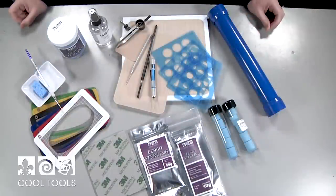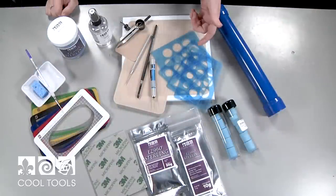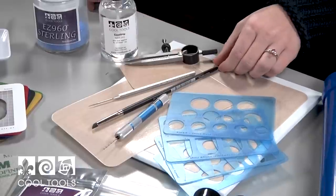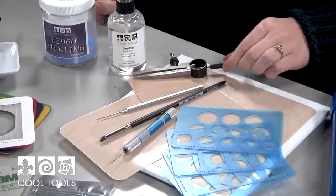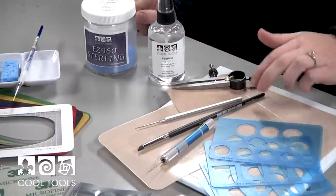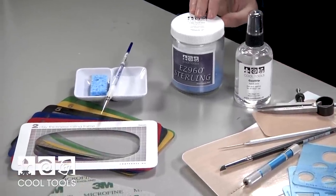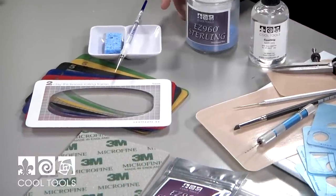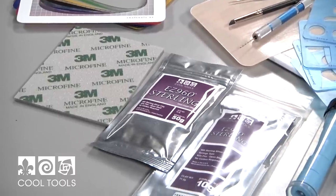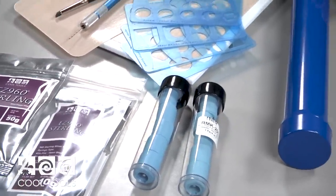Here's what you're going to need for the construction portion of this project: a work surface, some assorted ring templates, a hand drill, a clay shaper, an ultra clay pick, a pair of dividers, an extra Teflon work surface, a tough card, some cool slip, a clay hydrator, a wick away with a brush, some clay thickness rolling frames, a microfine sanding pad, Easy 960 lump and syringe, silicone ring mandrels, and a wonder roller.